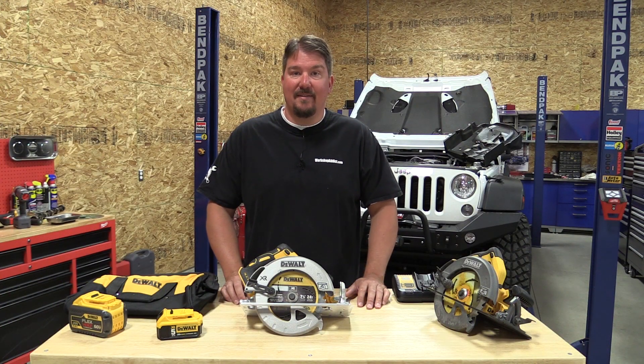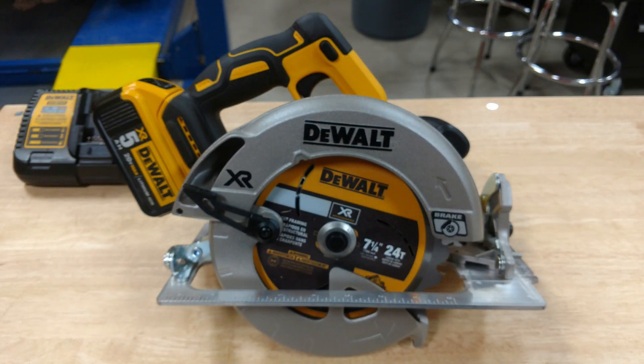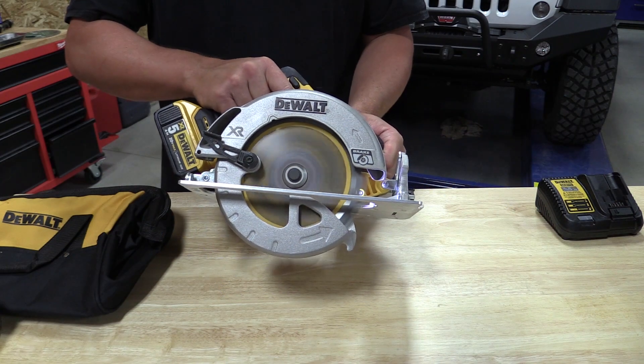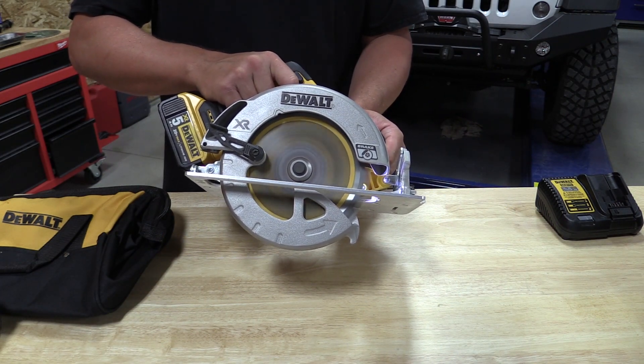Hello everyone, I'm Brian from workshopaddict.com. Today we're going to take a look at DeWalt's new 20 volt max seven and a quarter inch brushless circular saw. This saw has been upgraded with the brushless motor and it also comes with a blade brake. We got this saw on a kit and the part number is DCS570P1.